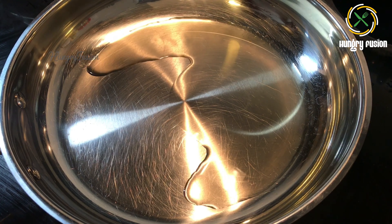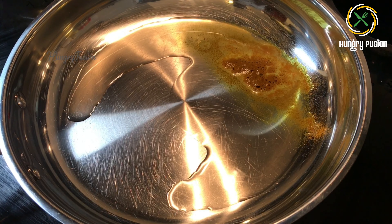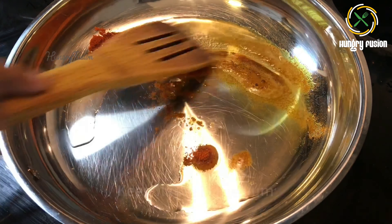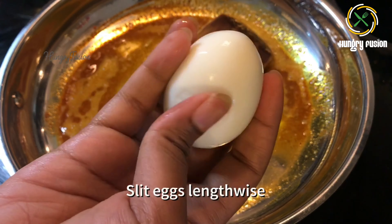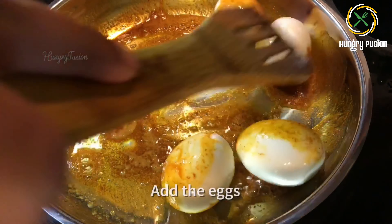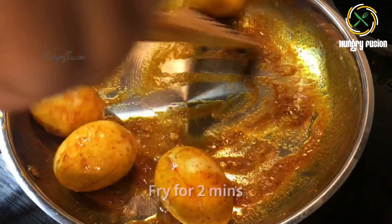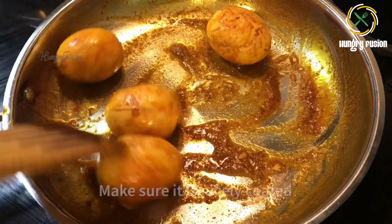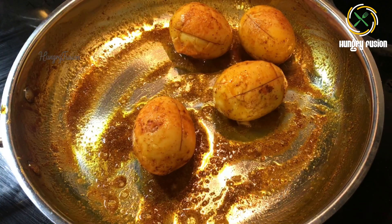In a hot pan I have added two teaspoons of oil, half teaspoon turmeric powder, and one teaspoon of Kashmiri red chili powder — this gives the bright red color to your gravy. I have slit the eggs lengthwise so that they absorb all the spices easily. Let's roast them for about two minutes. You can see the eggs change color and get roasted well, with the masalas nicely coated over them.